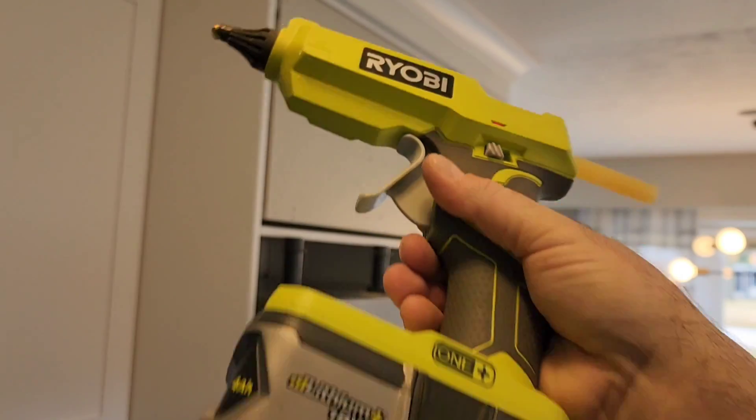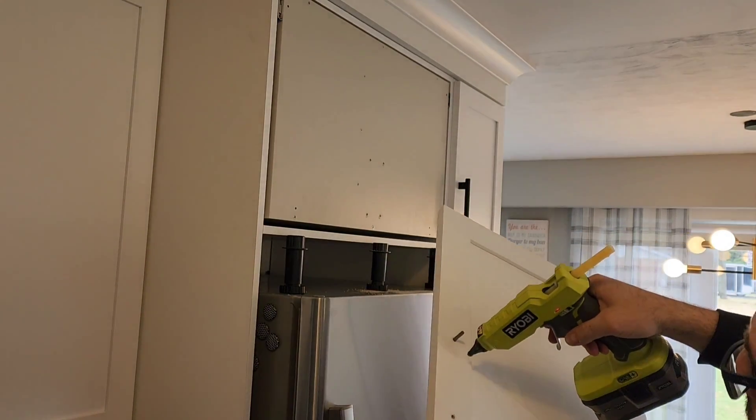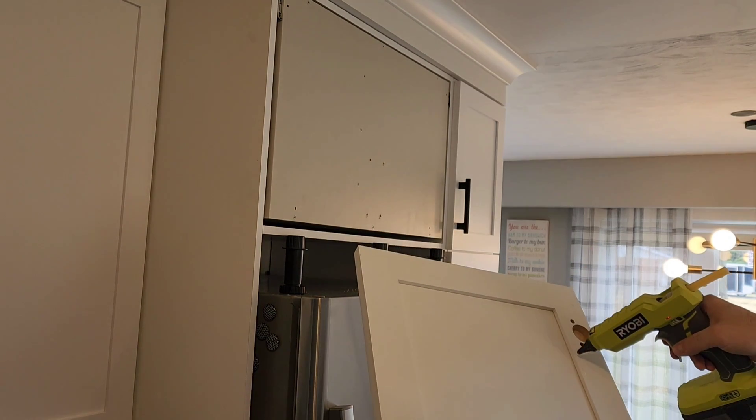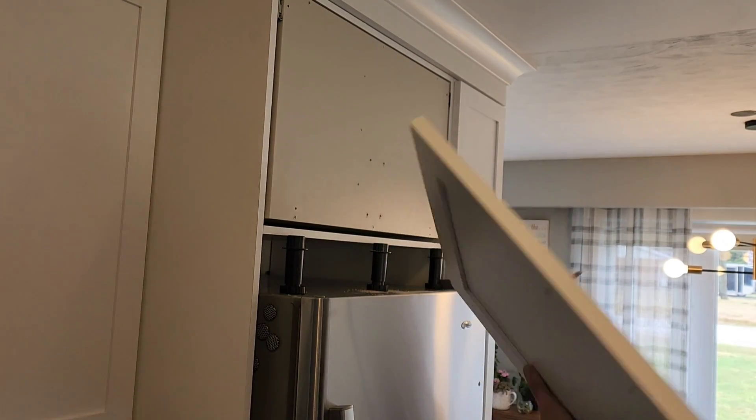Some of you are going to cringe about this, but hot glue makes an excellent temporary holder of a door when you've got to screw it on. So I just put a few little dots on there, pop it up, and then pop a bunch of screws in.